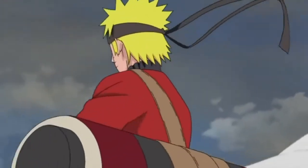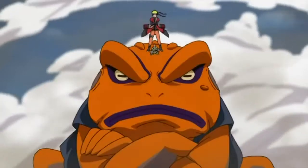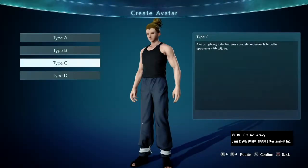Welcome back to Fresh Fits. Today we have a guide on how to make Sage Mode Naruto — the one that really put the pain in Nagato and avenged the legendary Sanin Jiraiya. So let's go.